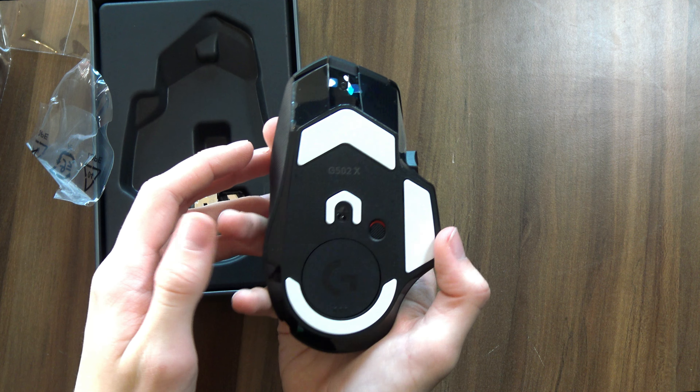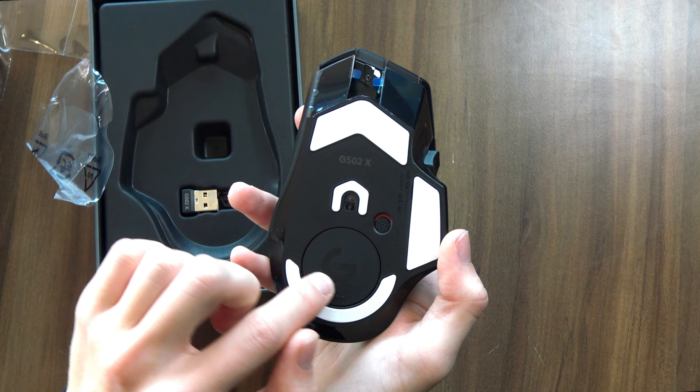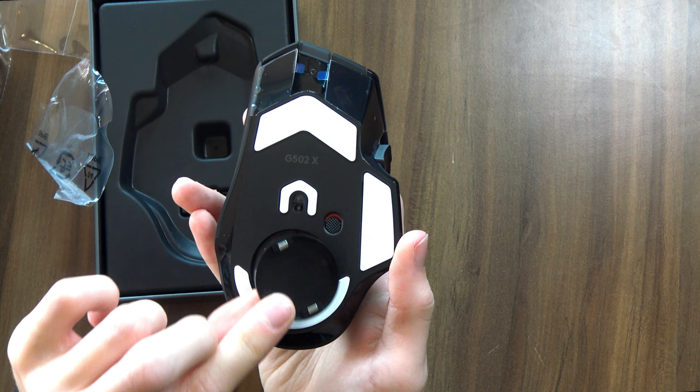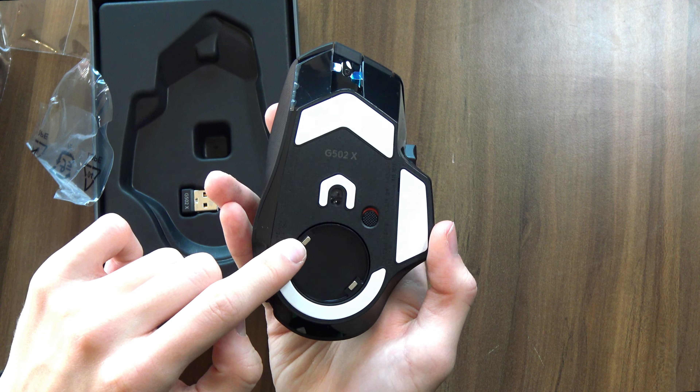Looking underneath the mouse, things are looking pretty similar. Once again, you have a little puck you can take out to store your dongle inside. And actually, this is interesting — the inside of the puck looks a lot different. In the Lightspeed, you have different cutouts where you put your little weights.